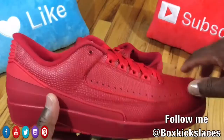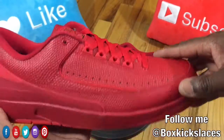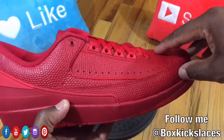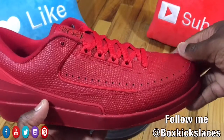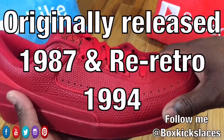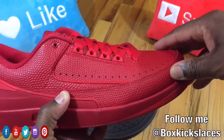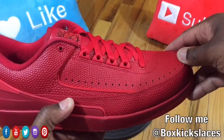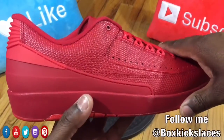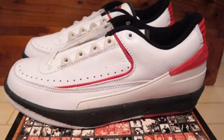I was kind of on the fence once I seen images of this actual silhouette. Mainly because we haven't seen Jordan 2 Lows in quite some time. I think the original Jordan 2 Lows released back in '87 and I think it came in the white and Varsity Red color. And then they also had the Chicago colorway — that Varsity Red, white, and black.